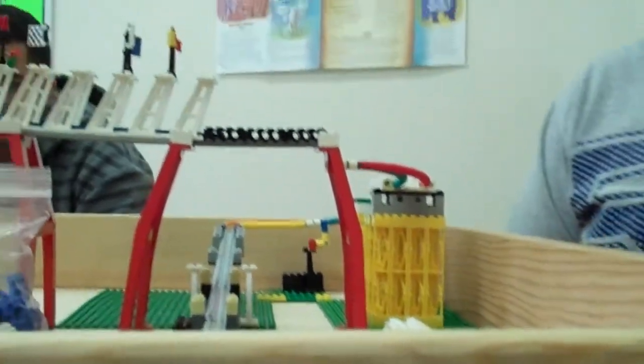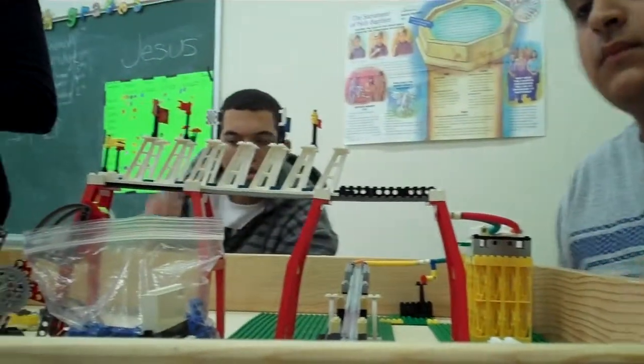That's getting gigantic. Tell me where we are with that box. Can you put those back over there, please?